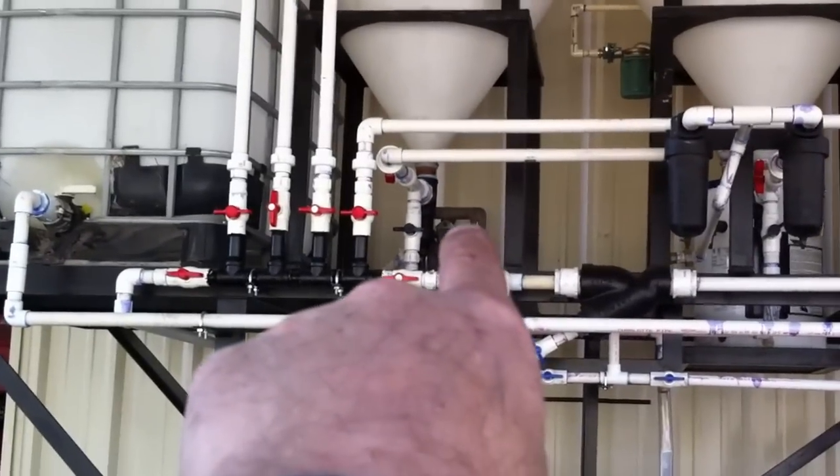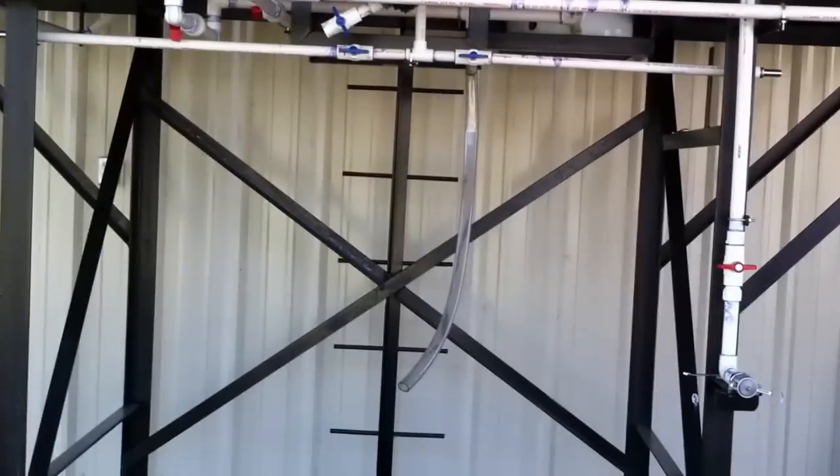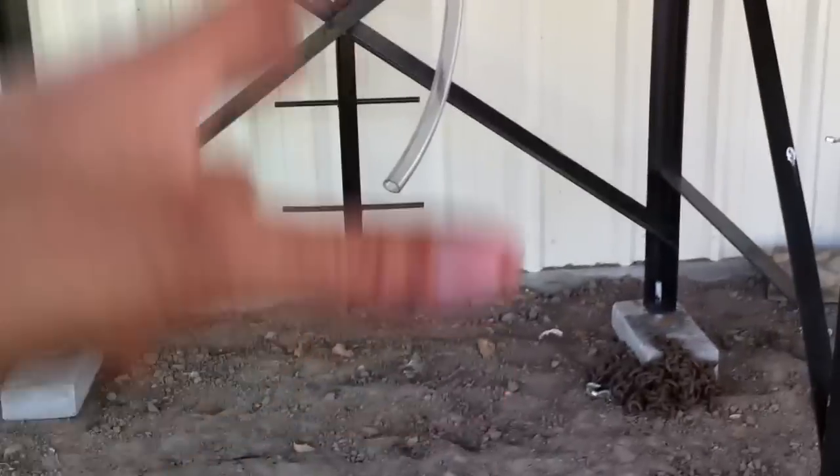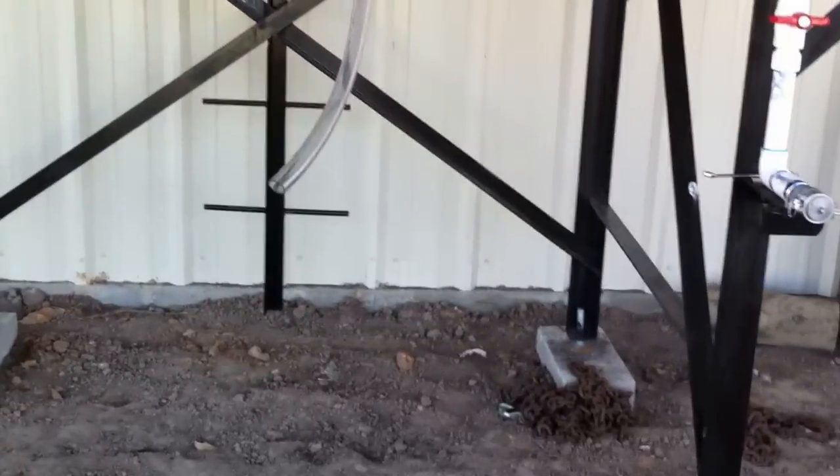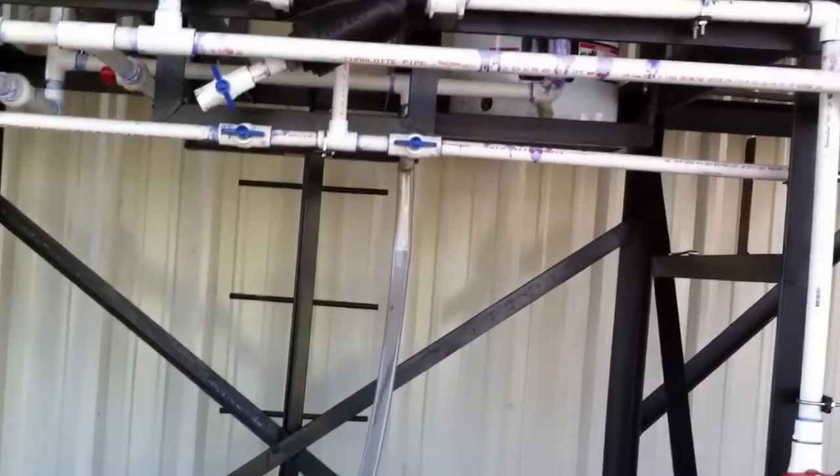My pump is way back there — it works off of air. Everything that settles I can drain from here. This is my drain, and I'm gonna have another tank sitting right here for all my waste.